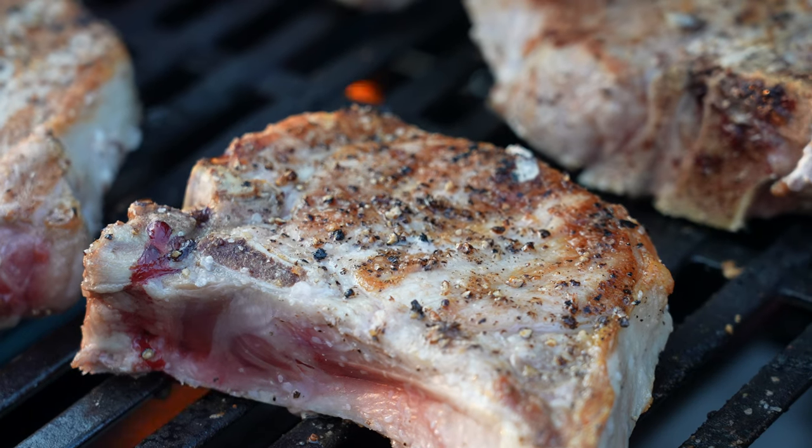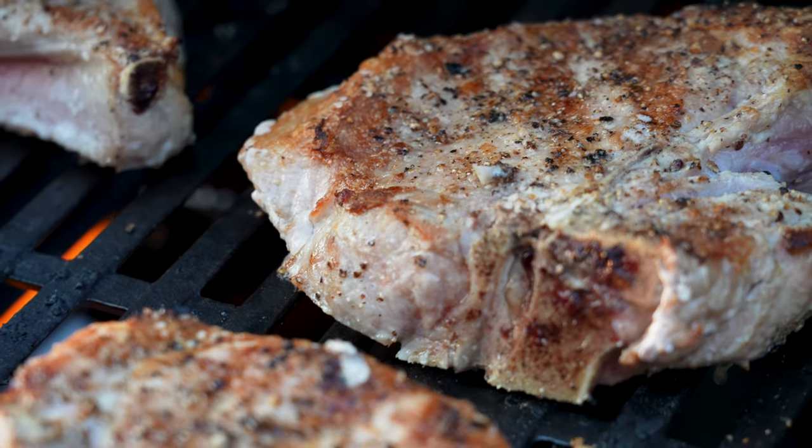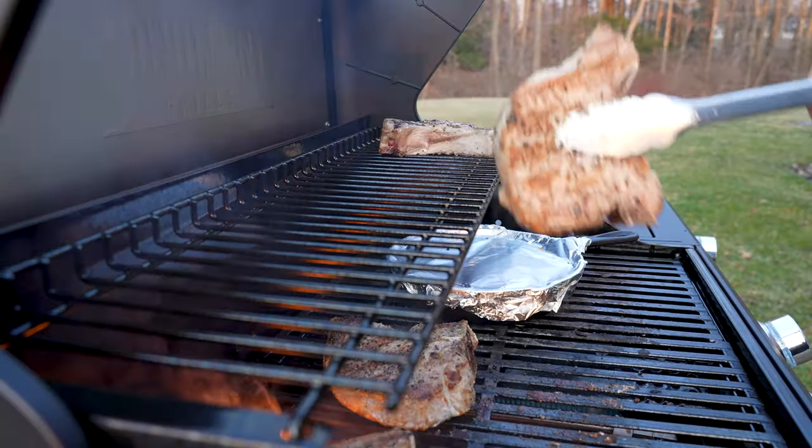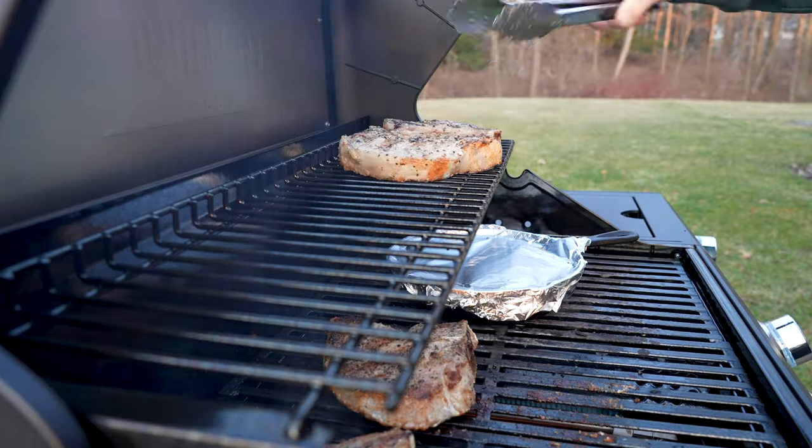Cook the pork chops four to five minutes per side, or until the internal temperature reaches 140 degrees Fahrenheit. If you like your pork chops a little more well done, just cook them a little bit longer to 150 degrees Fahrenheit.